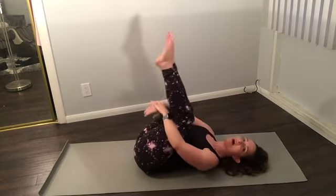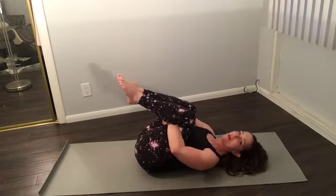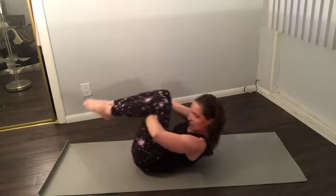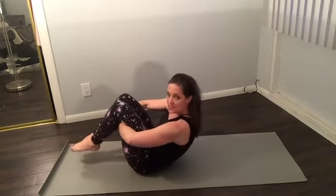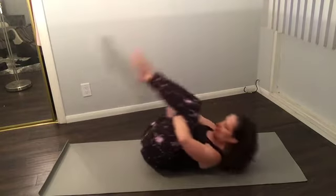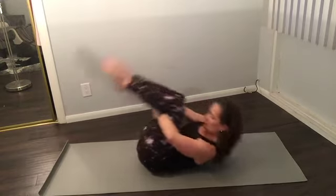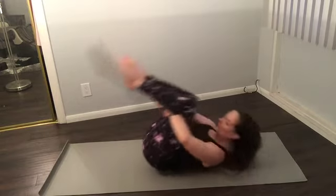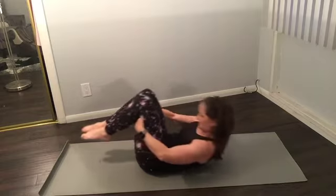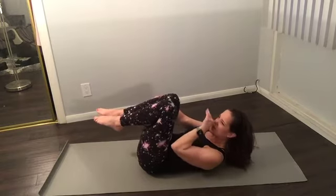From here, grab behind the knees and go into roll like a ball. Round your head towards your knees and make your back like a little rocking chair. The key is pressure in your legs into your arms and pelvic floor squeezing. Inhale, exhale forward — inhale, lift and rock. Hold and balance — try not to touch the floor. Inhale, roll back and hold. One more — hold. Then rolling down into the next one: single leg series.